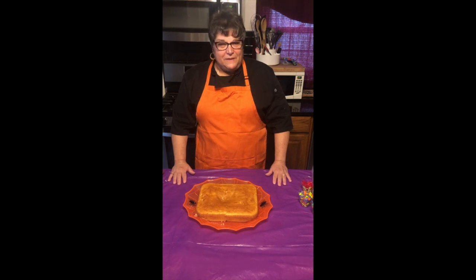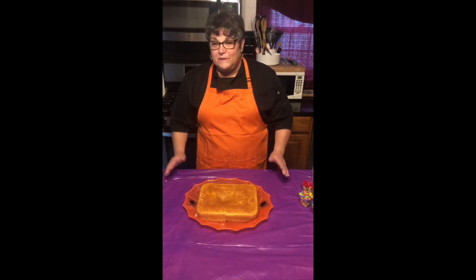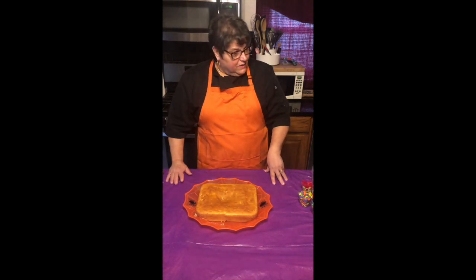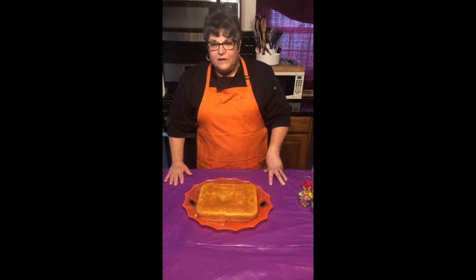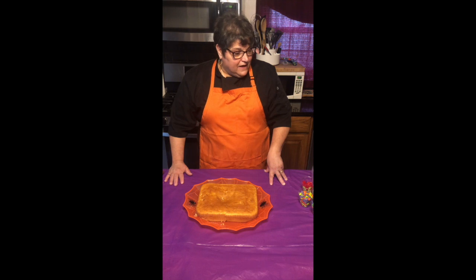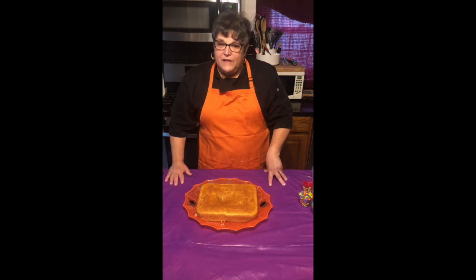Hi everyone, I'm Julie with Chefs of the Future, a cooking school that comes to you. Today we're going to decorate a really cute graveyard cake. Fun for Halloween, use your creativity and your imagination.